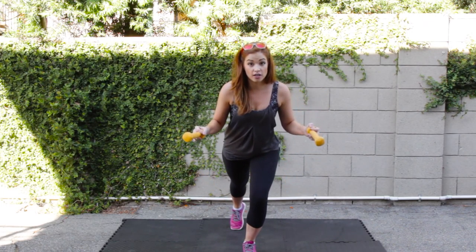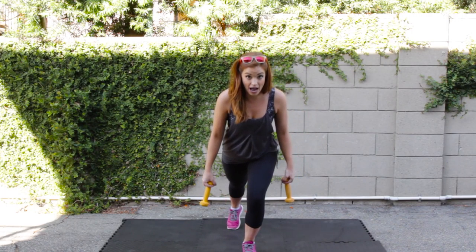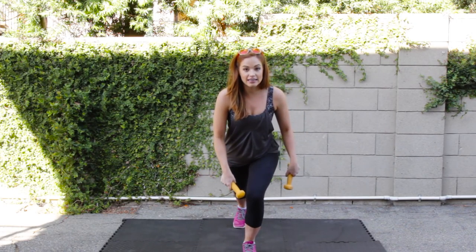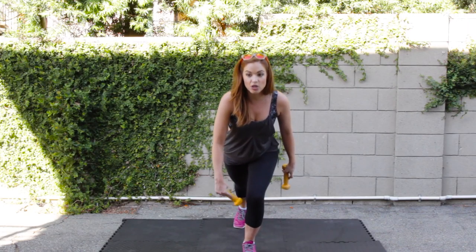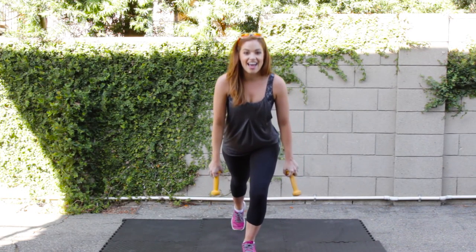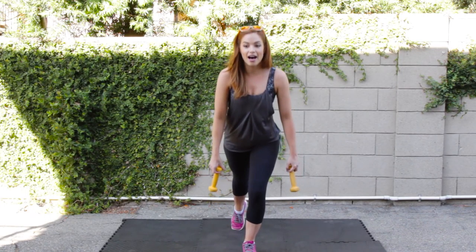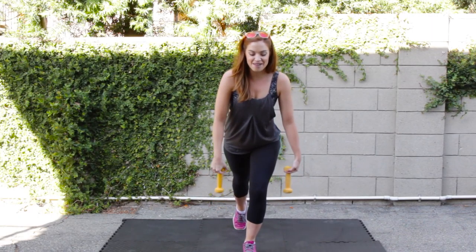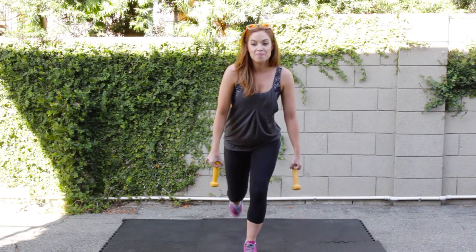We go down an inch, up an inch, in and out. Again — down, up, in, out. Never let that knee come to a straight position. It's always bent even though we're just going down and up. Four more here — taking this down and up. You should start to feel that in your left butt cheek a little bit. Down, up, two more, down, up. Last one — down, up, in.